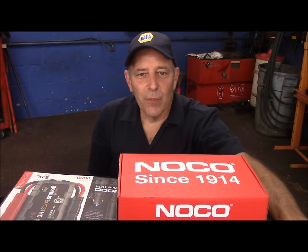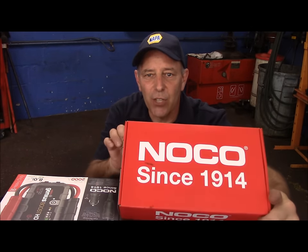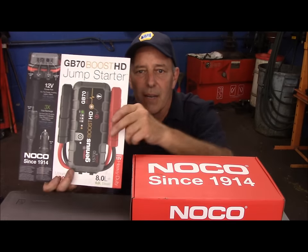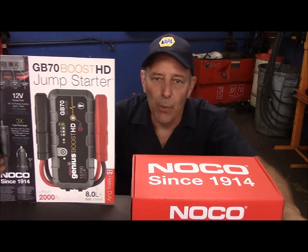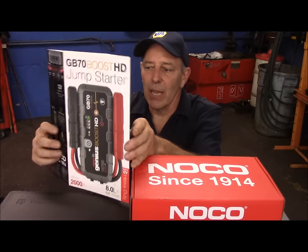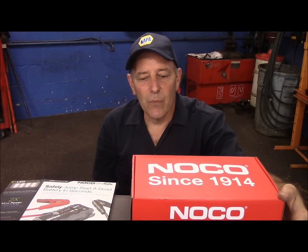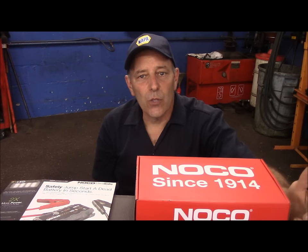Hi and welcome to another video by Jim the Car Guy. Today we're going to do a review of a product that was actually sent to me by a company called NOCO. It's a jumpstart box called the GB70 — it's a heavy duty booster pack. We're going to look through it together and do a review to figure out how it works and if it works the way it's supposed to.